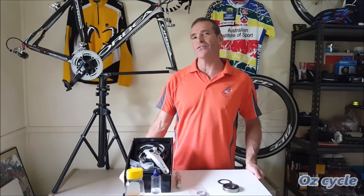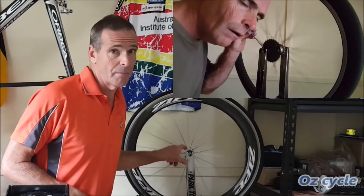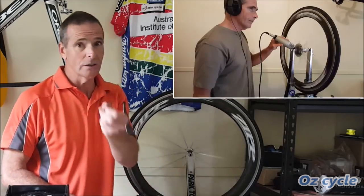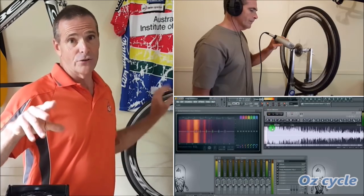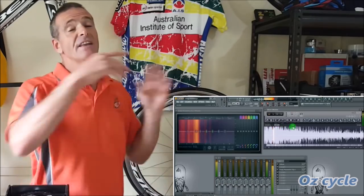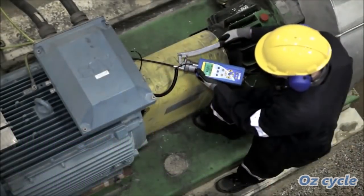Well, good day everybody, welcome to episode 3 about your bearings in your bicycle. In episodes 1 and 2, we were listening to the bearings in some bicycle wheels and hubs, then we used a high quality microphone attached to software on a computer, and we could see with a spectrum analyzer that there's a direct correlation between the sound and the health of the bearing. If you're not sure about that, Google ultrasound testing of bearings — it's an industrial common practice and a standard.